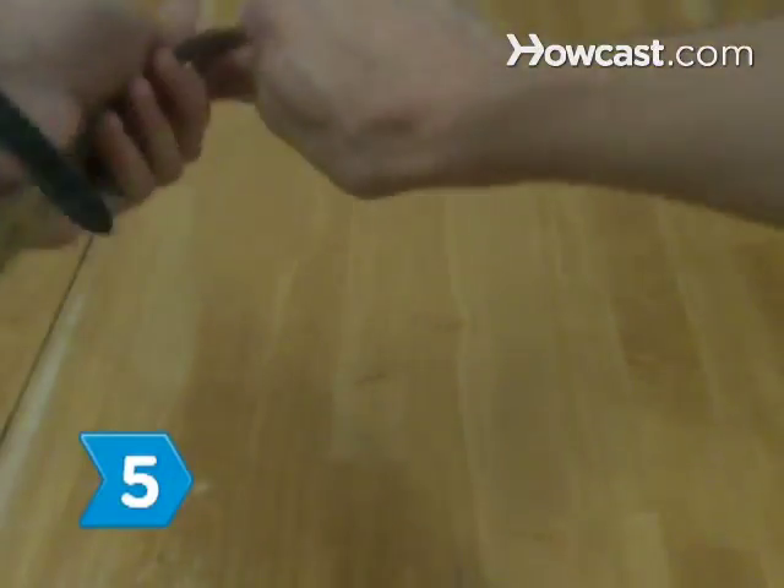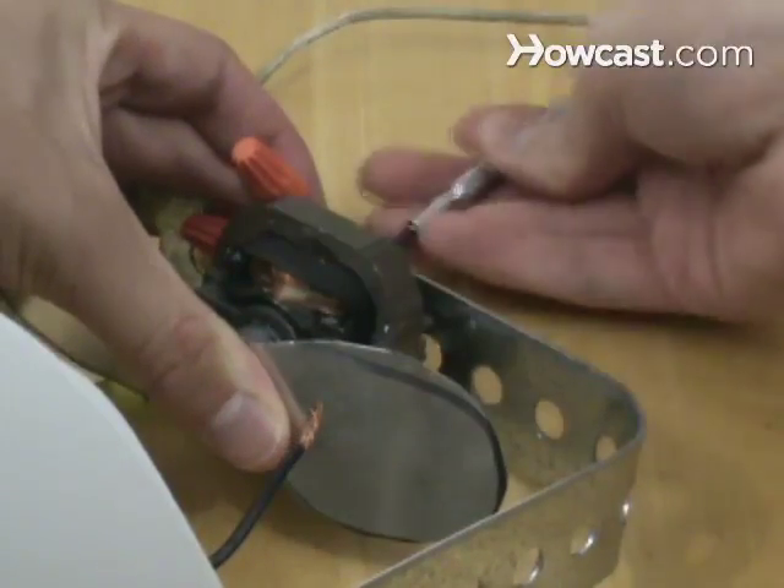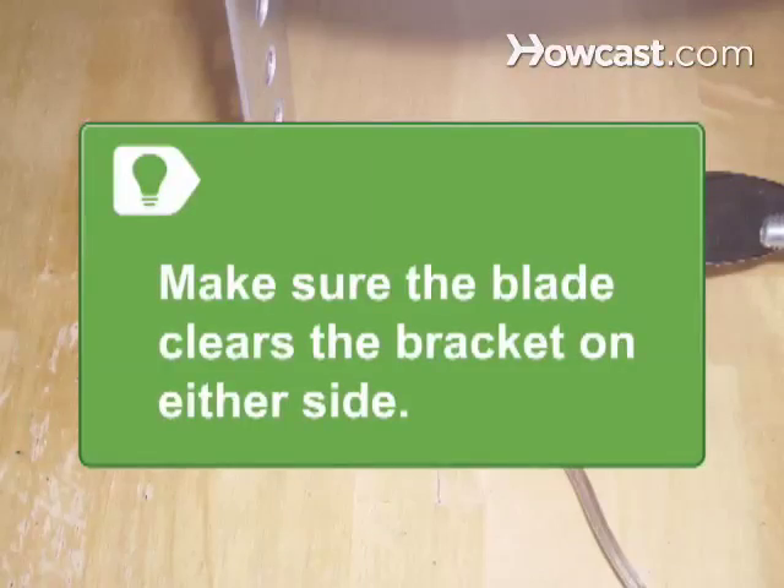Step 5. Bend the iron at right angles to form a rectangle, with the two vertical sides separated by 4 inches. Using the motor's original screws, screw the ends of the hanger iron to either side of the bottom of the motor's base. Make sure the blade clears the bracket on either side.